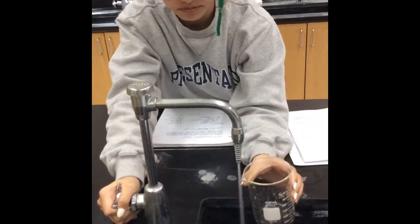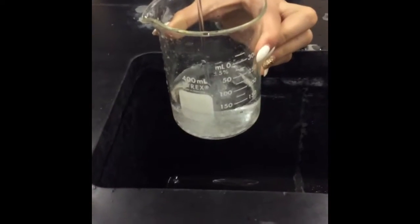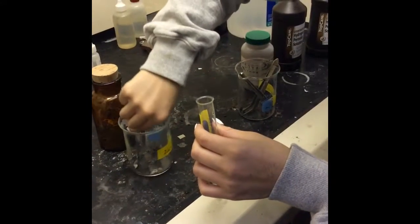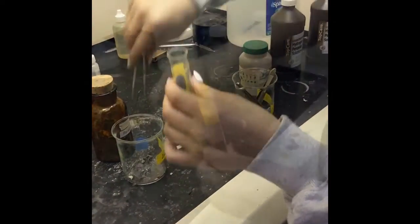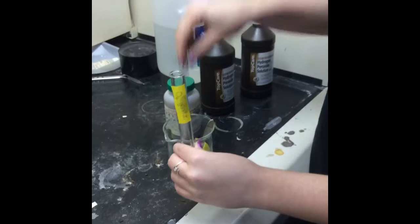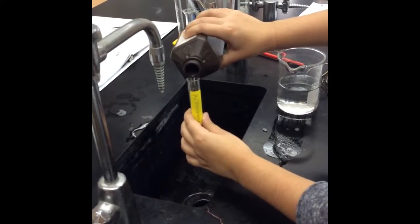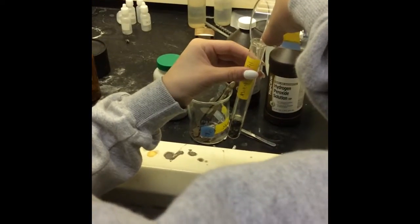First, we filled the beaker with 200 milliliters of tap water. We filled the H2 generator one-sixth full of zinc. Then we filled the O2 generator one-sixth full of manganese. We then filled the H2 generator with HCl and filled the O2 generator with H2O2.